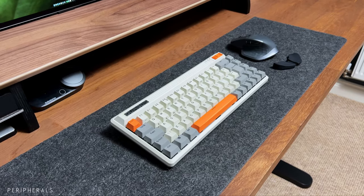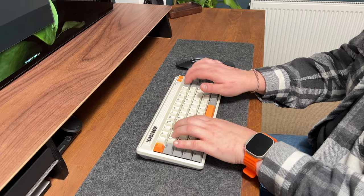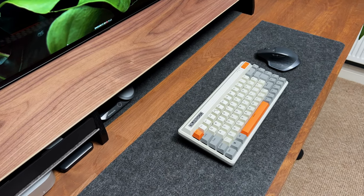The impressive combination of the Durgaard Fusion mechanical keyboard with Cherry Red switches and the Logitech MX Master 2S mouse is designed to provide a seamless and efficient typing and navigation experience.